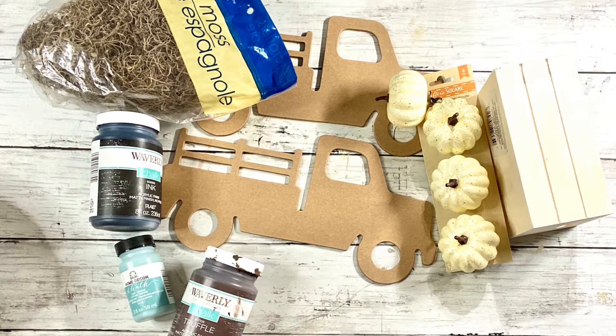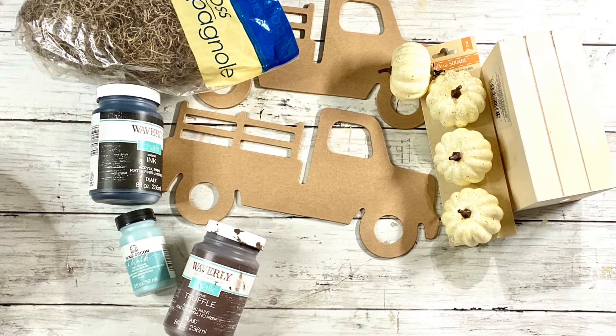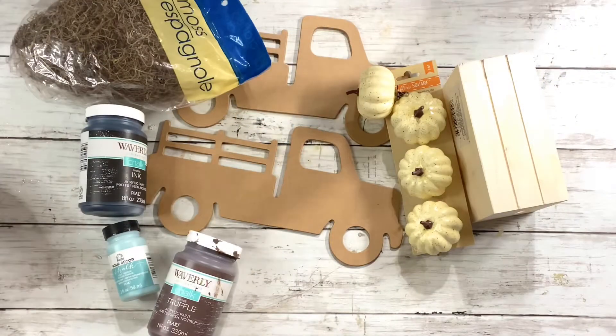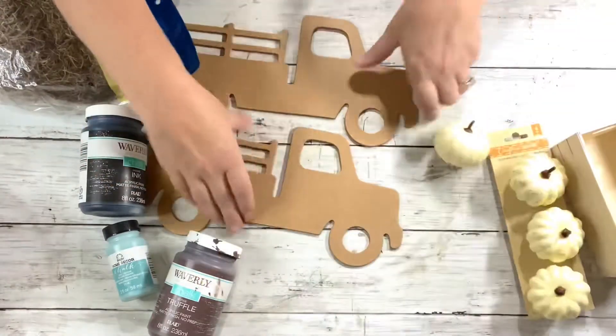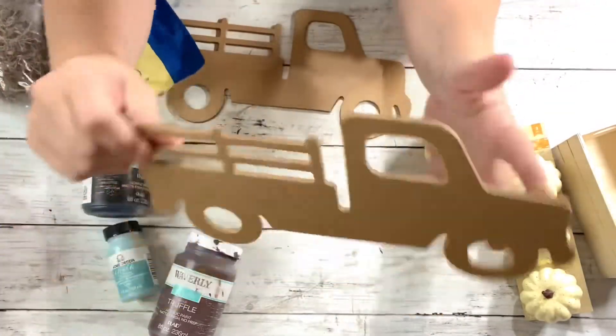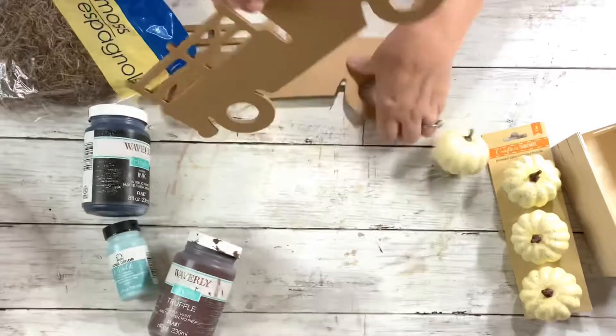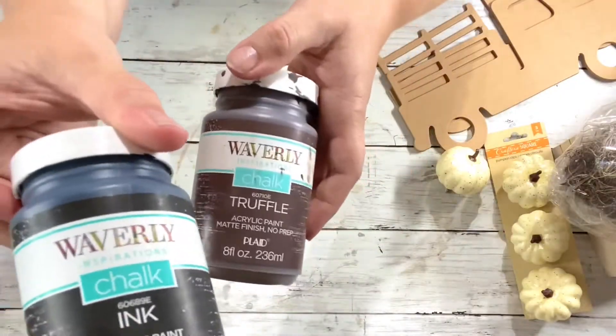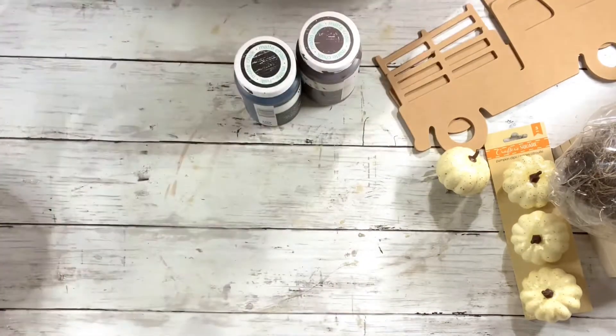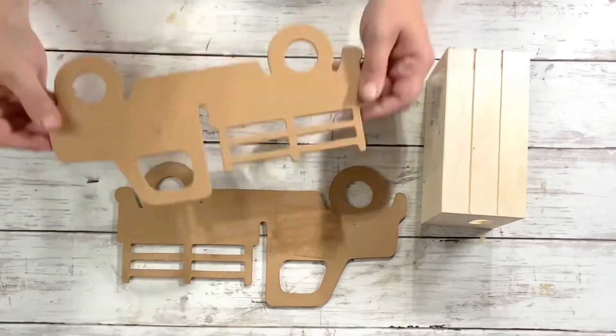Hey everyone, it's Beth with Just Crafting Around, and today we're going to be making a decorative fall truck. We'll be using this crate from Dollar Tree, these mini pumpkin clips from Dollar Tree, two truck plaques also from Dollar Tree, some moss, Waverly chalk paint in ink and truffle, and home decor chalk paint in cascade.